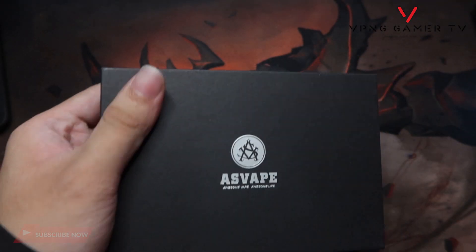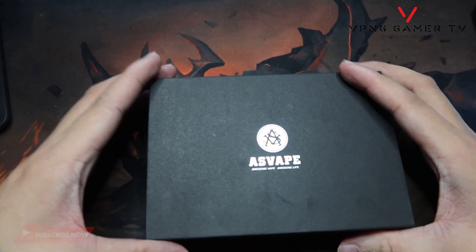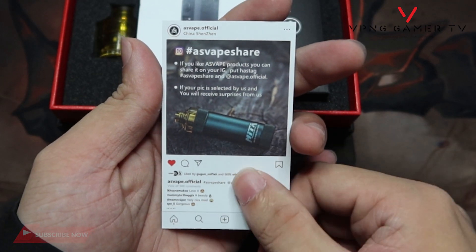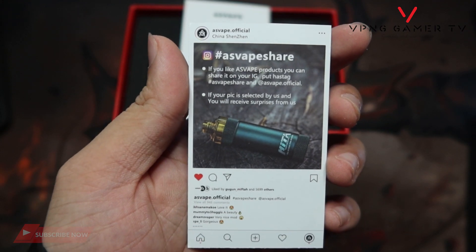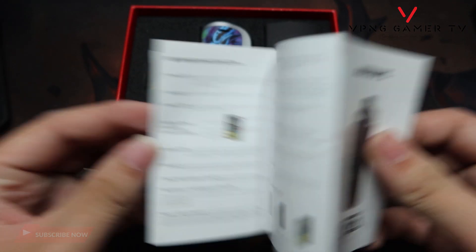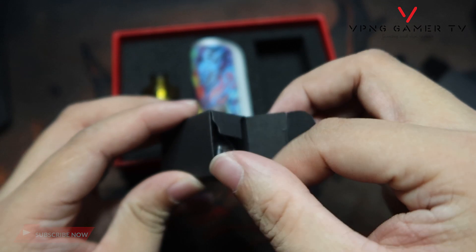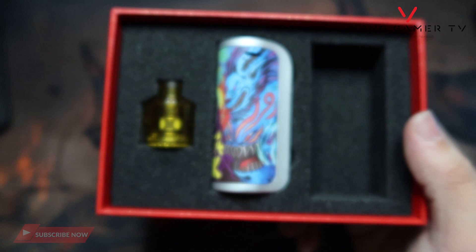Ultimate unboxing experience lang guys. Asbabe — kanyan sa loob. Front and back part, tapos paginuksan nyo. Yung mukuha yung quality certificate card guys, yung Instagram nila — may giveaway nga pala sila, so check them out guys. So Asbabe official, follow nyo na din sila. So next natin itong user manual. Syempre, type-C charging cable. And sa loob, may extra OCC guys at drip tape tsaka mga O-rings.